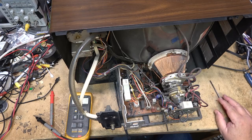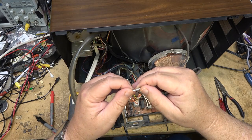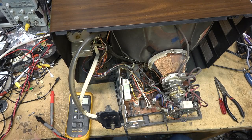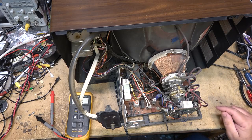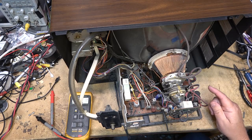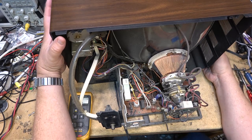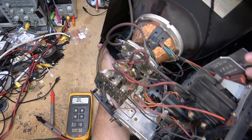Therefore we can assume that something shorted in the power supply or the vertical or horizontal circuit. The DC fuse is not blown real black, which is generally a good sign that it may not be a catastrophic failure. First thing we need to check is the horizontal output transistor, because a failure in the flyback area could burn it out and blow the fuse. Let's check that first.